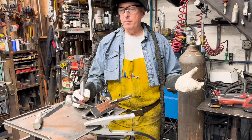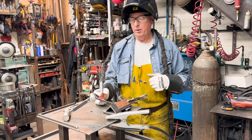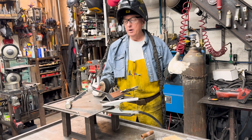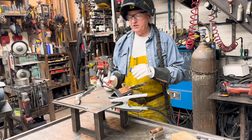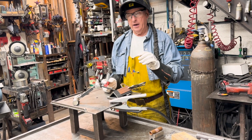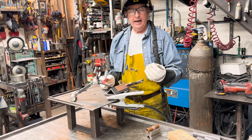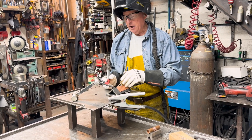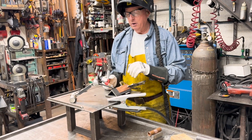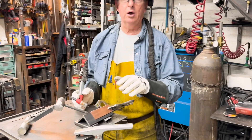Doug Thompson here, we're in the shop doing some more experimentation with welding copper. We did a video earlier about welding copper, and today I'm trying to find a copper filler that is close enough to the parent material. This is just Romex — I've cut the insulation off and I'm going to go ahead and weld this copper, grind it, and see if we can get a really close color match. I think we will.